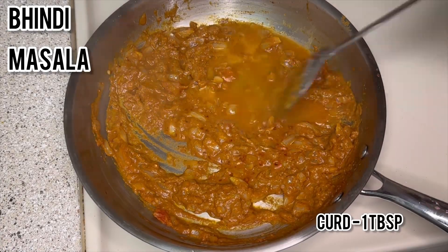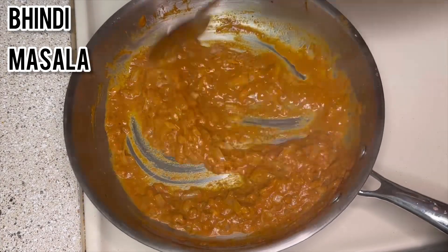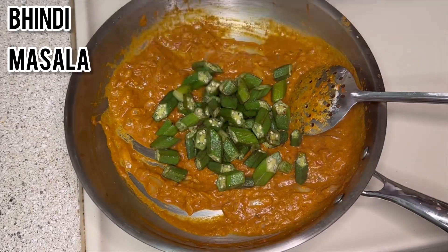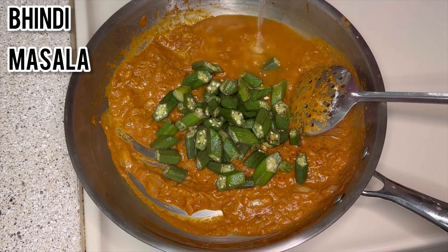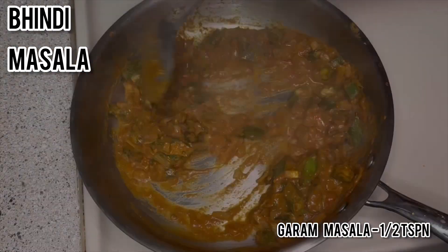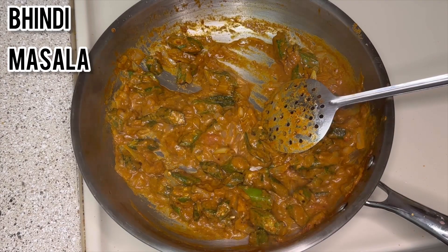Add 1 tablespoon of curd and some water. Once the oil has separated from the gravy, add the bindi that we fried first. Then add half a teaspoon of garam masala and a pinch of sugar to balance the taste, and cook for about 5 minutes.